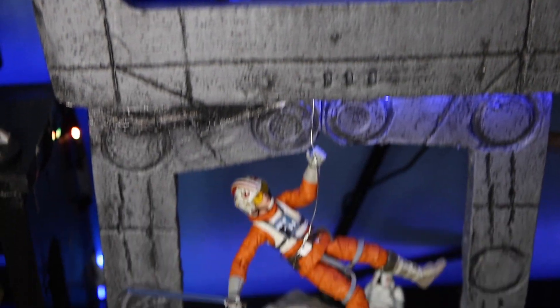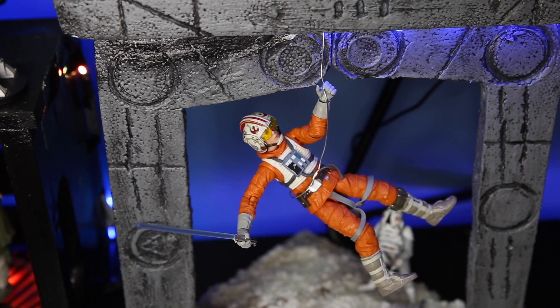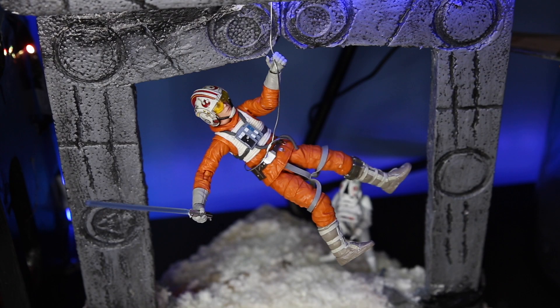Uh-oh. We've got company. This, of course, is Luke Skywalker, Snow Speeder Pilot.